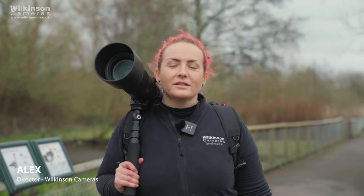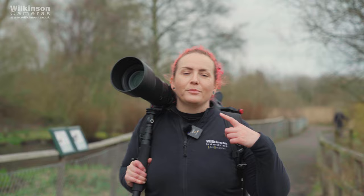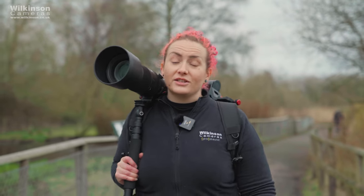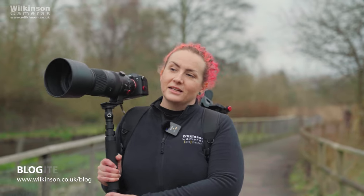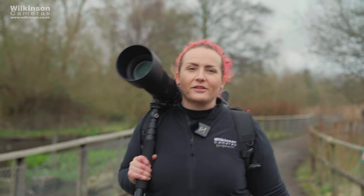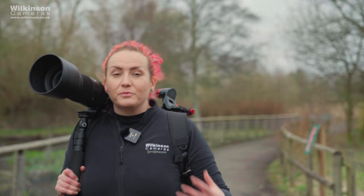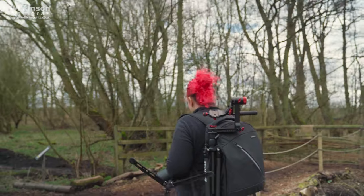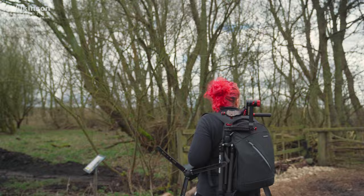Hi, I'm Alex from Wilkinson Cameras and today we're at WWT Martin Mere. We're testing the Sigma 60 to 600mm DG DN in a Sony FE mount. I've got a monopod because as you can see it's quite a big lens. I'm using it on the A7 IV and we're going to show you just how versatile this 10 times zoom lens can be.